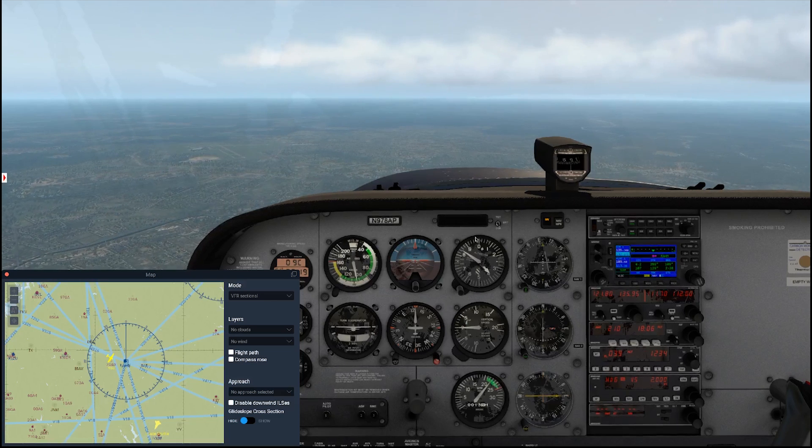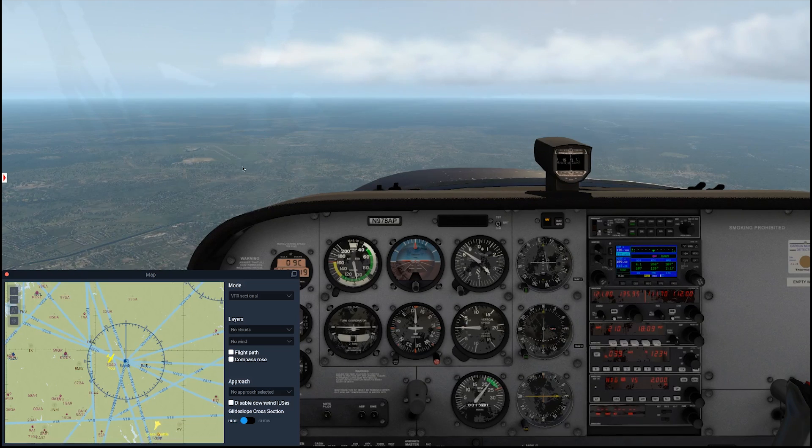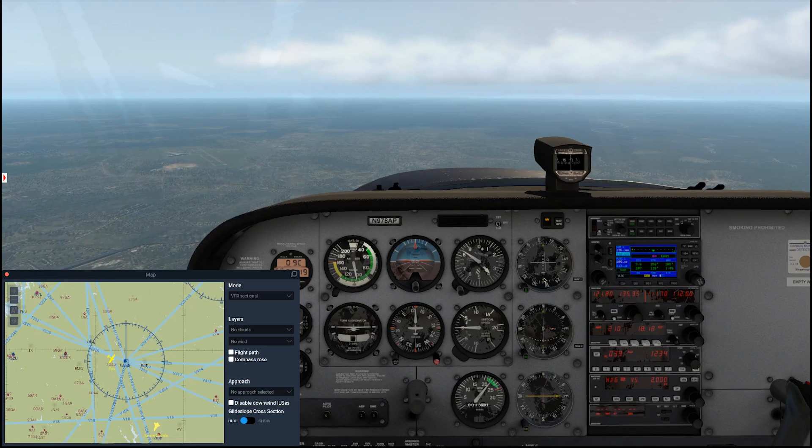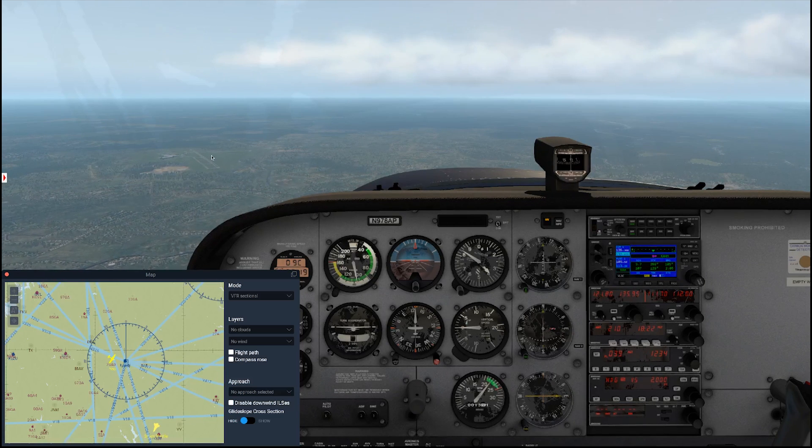Let's wait and see what happens. When you get real close to the station, you enter what's called a cone of confusion, where you can get some erratic back and forth on your TO/FROM flag. Basically, you're going to flip to a FROM indication as we cross the station. Our VOR is right here, and we're basically trying to pick up the 100 degree radial coming off this way — taking an extended line from that coming back this way to us.